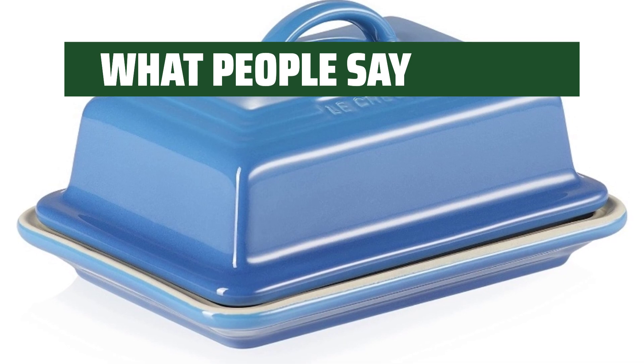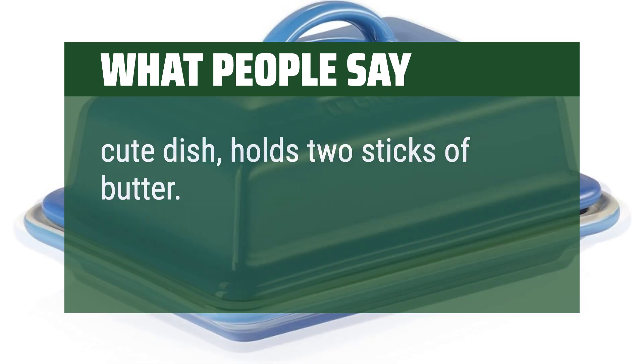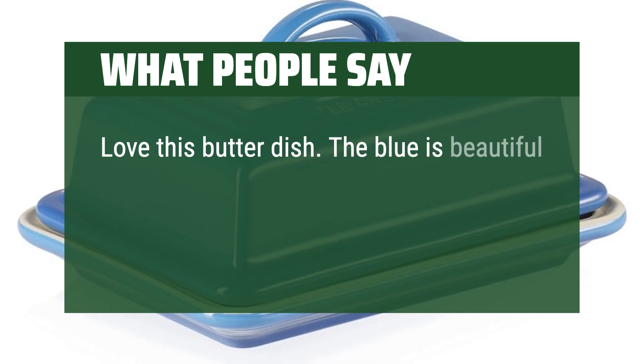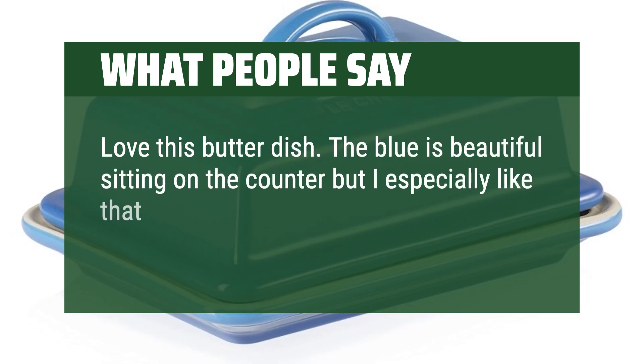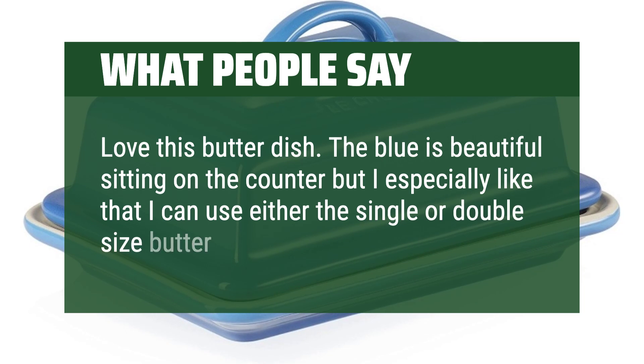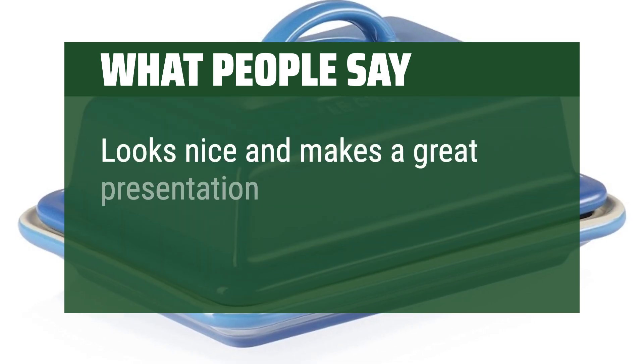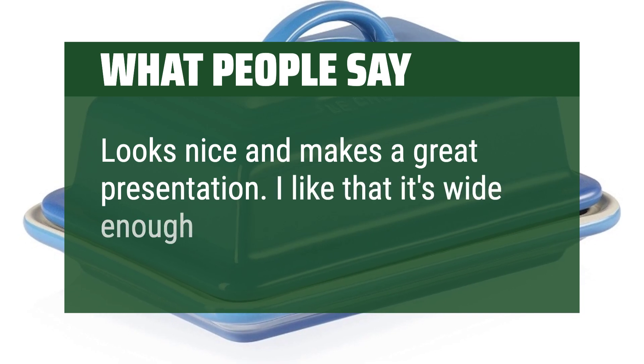What people say: Cute dish, holds two sticks of butter. Love this butter dish — the blue is beautiful sitting on the counter, and I especially like that I can use either the single or double-sized butter stick in it. Looks nice and makes a great presentation. I like that it's wide enough to fit a plugra.